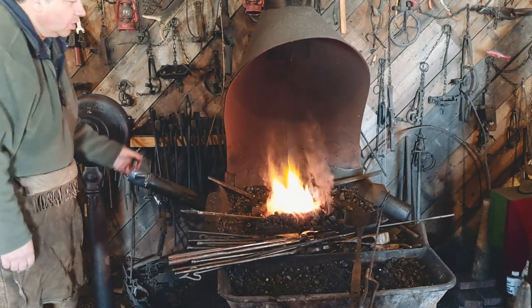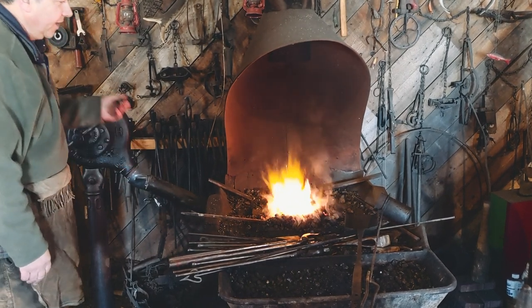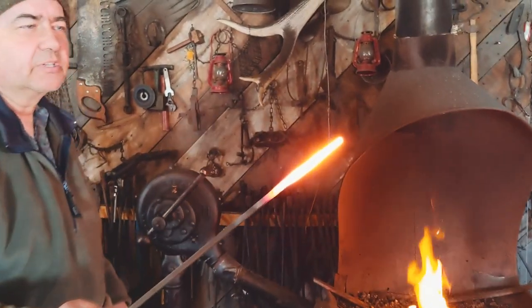The more air I blow through that fire, the hotter it gets. And it can get very, very hot — hot enough to melt iron and steel.